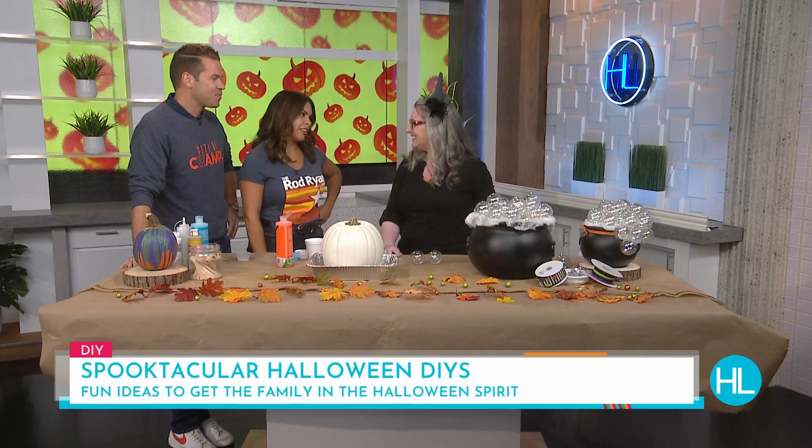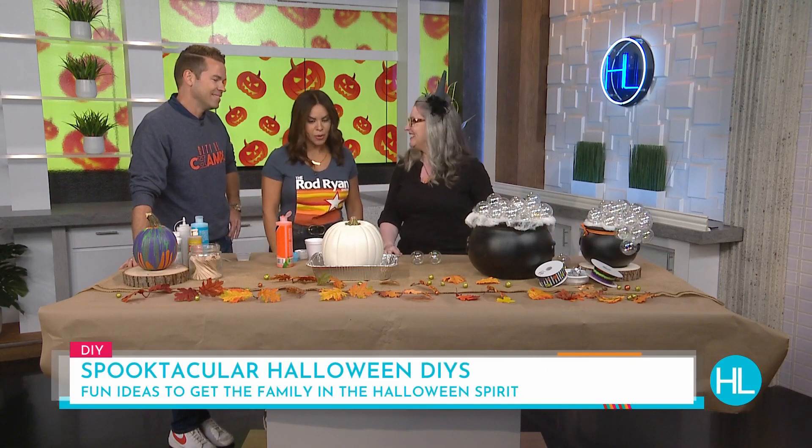Welcome back to Houston Life. Don't be scared to get crafty this Halloween season. There are plenty of easy DIYs the entire family, even Tessa, can join in on. Alexis Geisler with Craftworks is joining us now. She has creative ideas that'll give them pumpkin to talk about. Tessa hasn't had coffee or food — the wisdom teeth are coming out — so she's a shell of a person. Better now that you're here to talk instead. So what are we doing today?